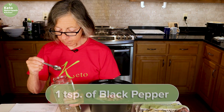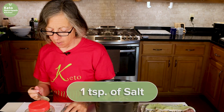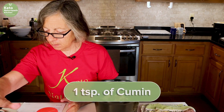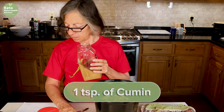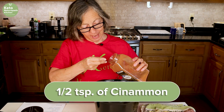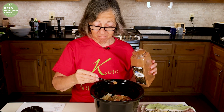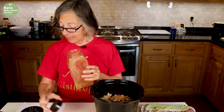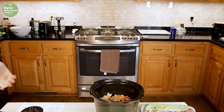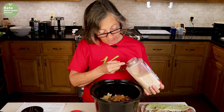I'm going to add the spices first: a teaspoon of black pepper, a teaspoon of salt, a teaspoon of cumin, and a half teaspoon of cinnamon. I add cinnamon a lot to my ground beef and chicken because it just adds a little something extra. And also a teaspoon of garlic powder — good thing my pantry is very close to my kitchen.